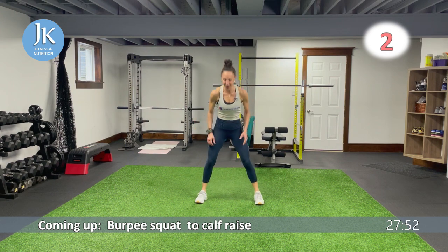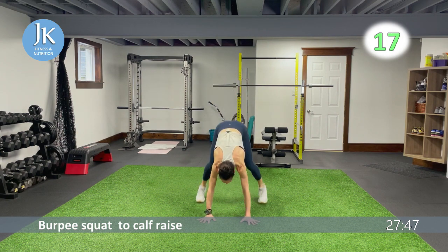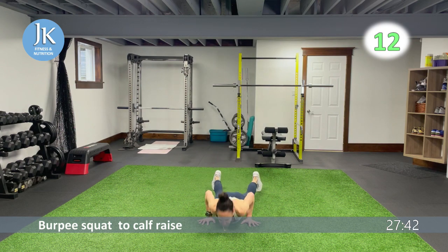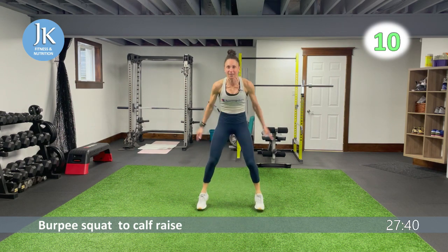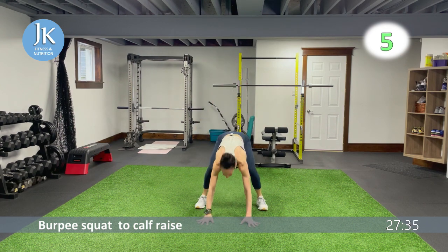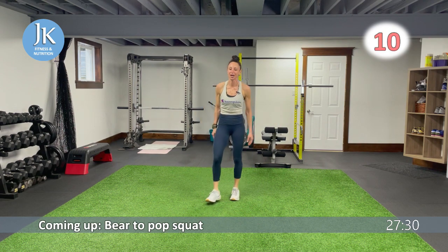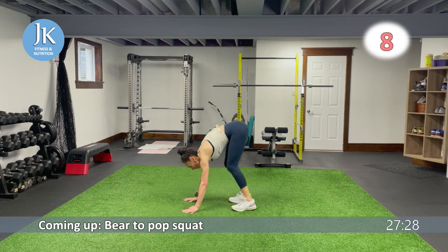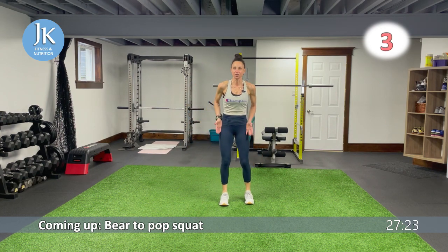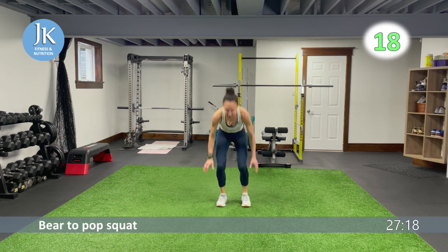Burpee wide squat calf raise, then bear to pop squat. Explode off your toes — bam — arms tucked in and up. Bear squat: back is flat, land, little jump out, back to bear. Legs are shoulder-width apart for your bears. Landing, jump it out into that squat position.